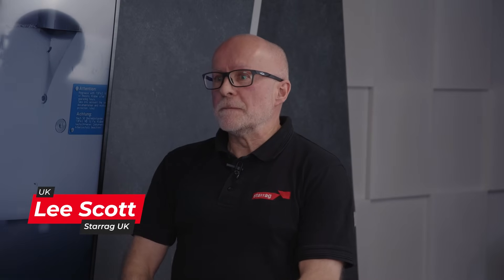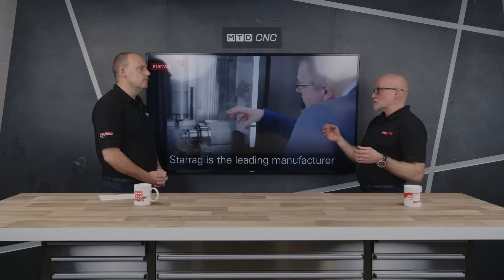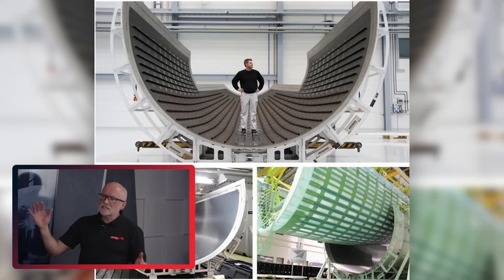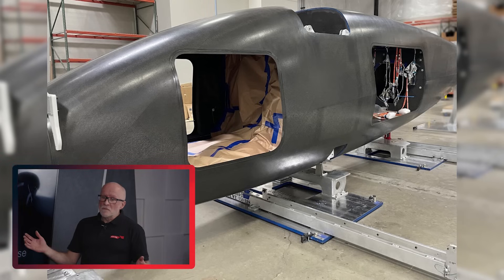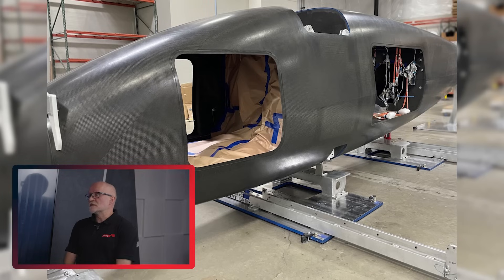Lee, give us an example of what a composite part on an aircraft might be. For us we're specifically looking at very high accuracy applications where you may be machining an outside shape of a composite component, or having to put holes in — maybe through composite or composite metallic stacks — in a very accurate location. These would typically be on a military aircraft but could be on civil, and maybe components as big as a few meters long.